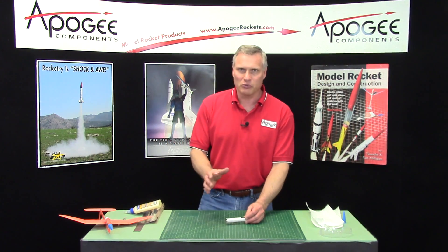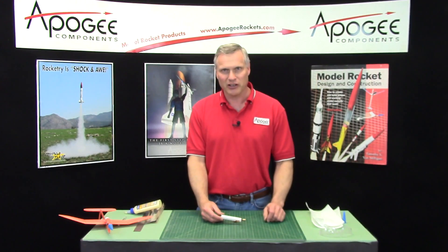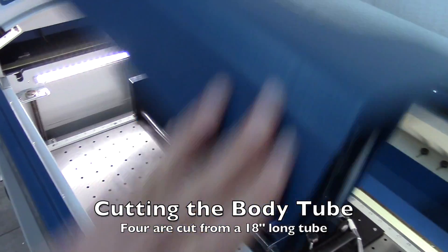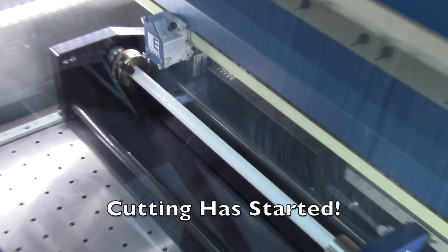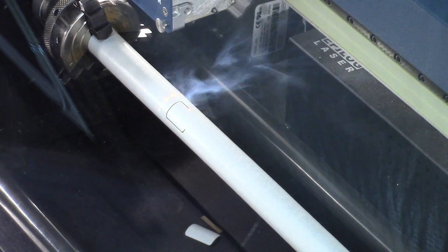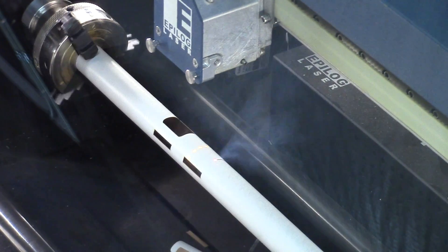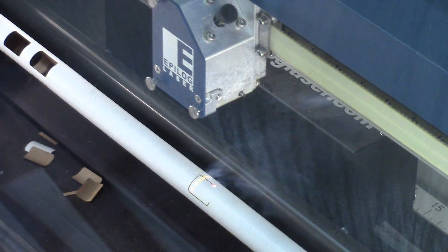You might be interested in seeing how these are laser cut. I'm going to put in a little video right here showing you exactly what happens when these are cut.